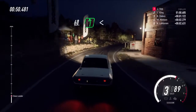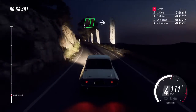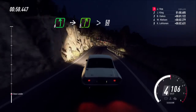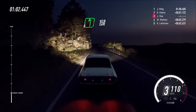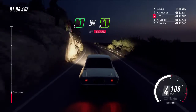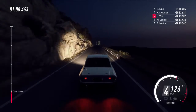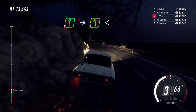Sixty, six left, opens thirty. Six left, into five right tightens. Fifty, six left, one hundred and fifty. Five left, extra long. Into six right, into cut, five left long.